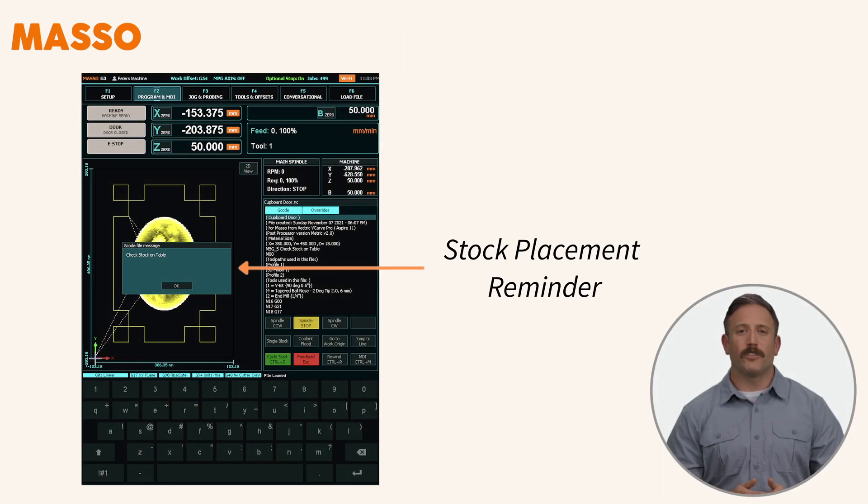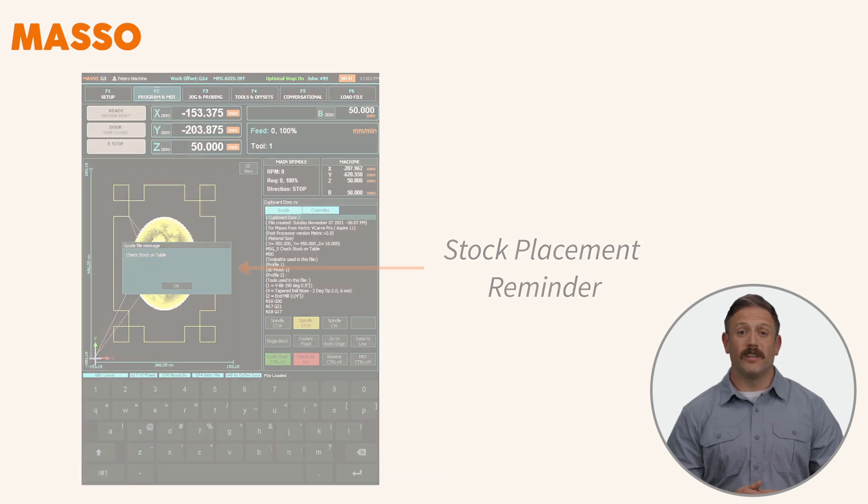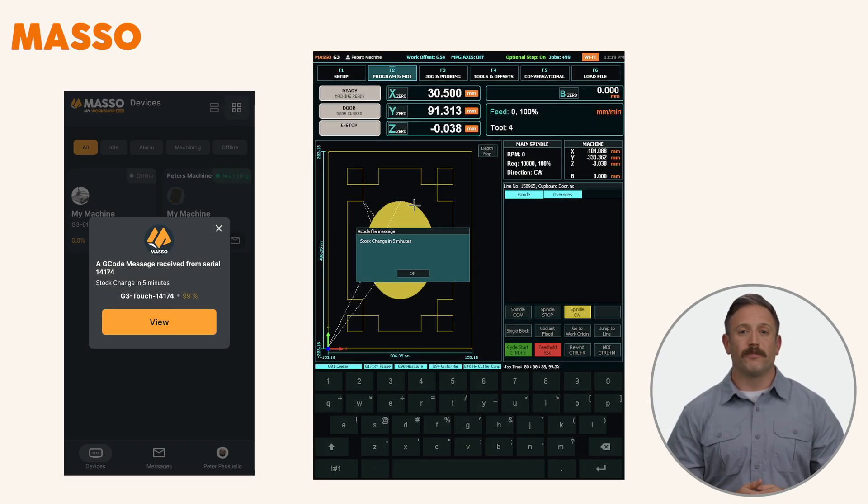This flexibility helps tailor messages for different roles. Imagine you have a production job — depending on your role in the production team, you may want to see different messages. As the machinist, you may want to see custom messages on the Maso screen reminding you to carry out actions like checking the stock placement on the table before starting. But you don't need to see that on your phone. If you're looking after multiple machines in the factory, you may want messages sent to yourself — for example, five minutes before the end of machining, advising that you'll need to be ready to change stock for the next production run on a particular machine. This means you don't need to sit in front of the machine and can use your time more efficiently.